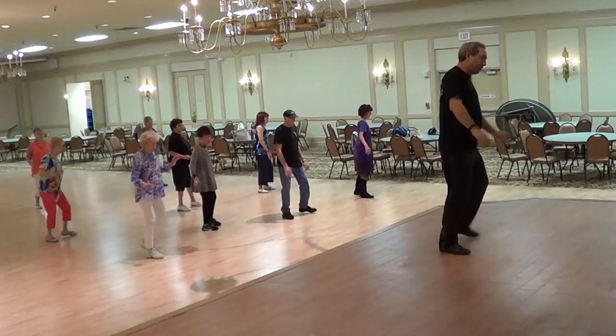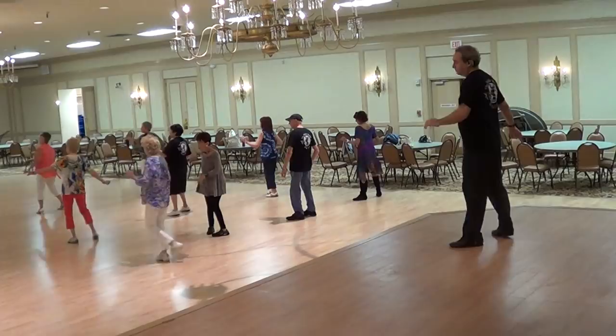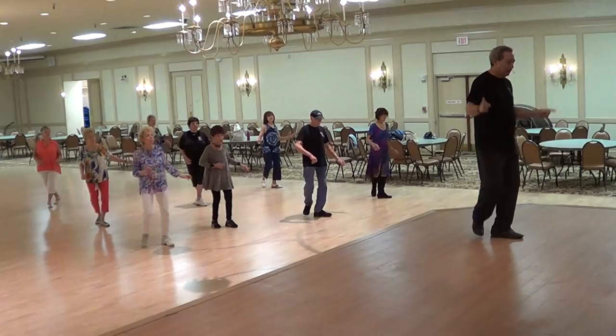Lindy. Face front. Here comes your tag. Touch back, side cross twice. Begin.